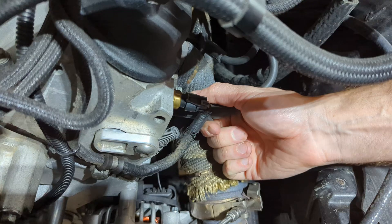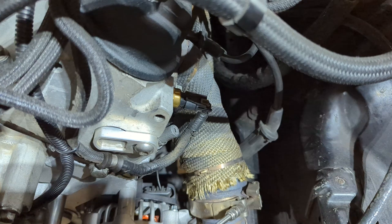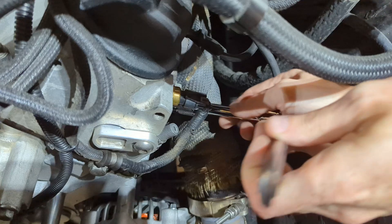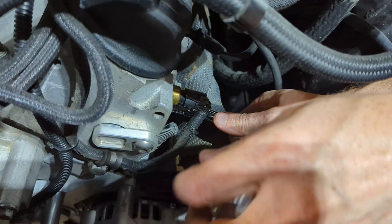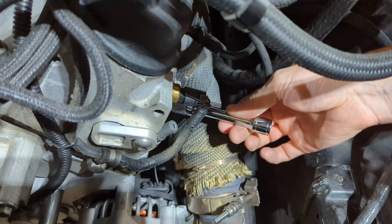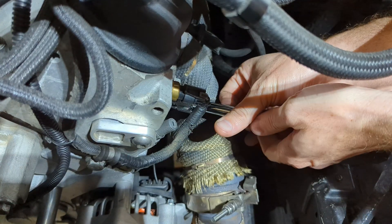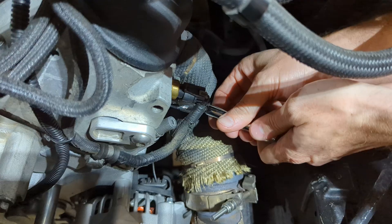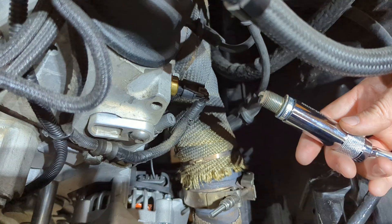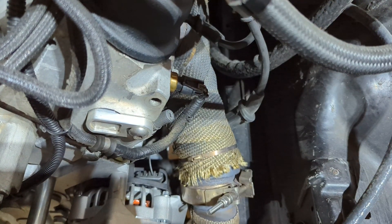Step one: we're going to go ahead and pull out spark plug number one, cylinder number one, which if you're not familiar is the driver's side. Go ahead and get your spark plug socket on there — it shouldn't be too bad. It's actually a new kit I bought; it's got a swivel end as well as three different extensions. I think I got it on eBay or Amazon. There's a magnet too, so super easy. Really not much to it as far as that goes.